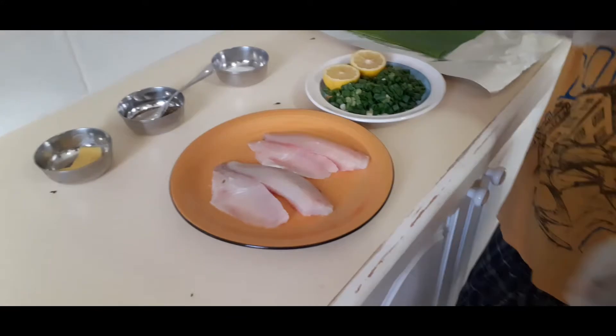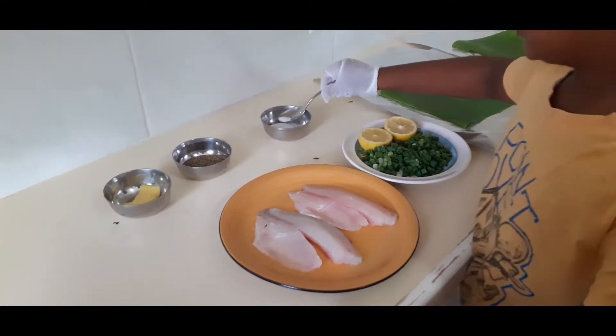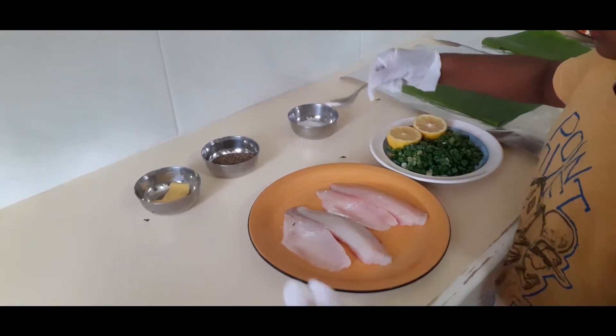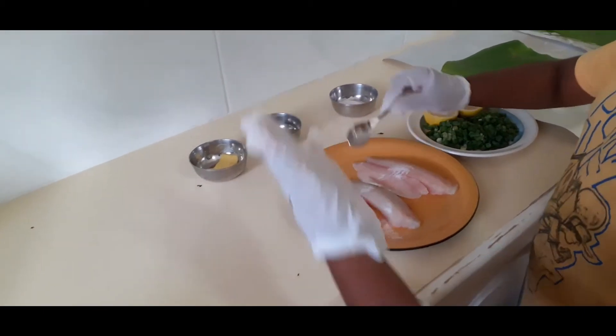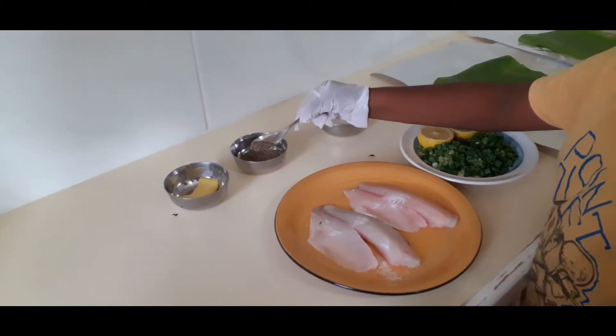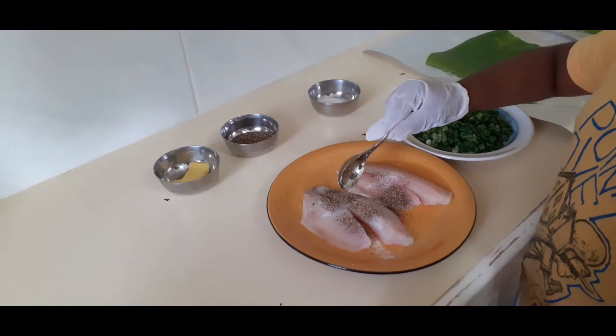Let's put the salt and black pepper first — those are for the marination. This much? More. This much? Yeah, that's good. Put the black pepper. Yeah, that should be good.